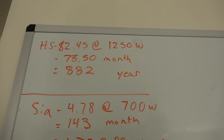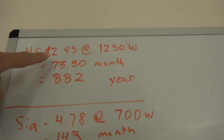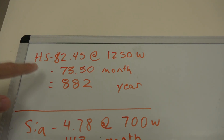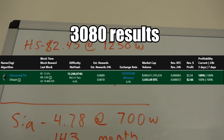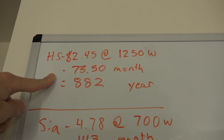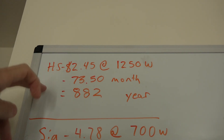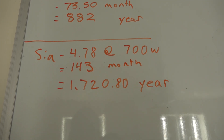Let's look at profitability. For Handshake, you're only making $2.45 after power — and it uses 1250 watts, which is a lot. That's $73.50 a month and $882 a year. This thing costs $3300 plus shipping, so it'll take over three years to get your money back mining Handshake. Absolutely not — Handshake has got to go.